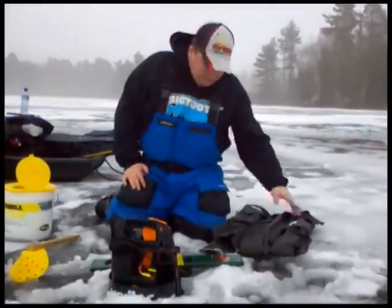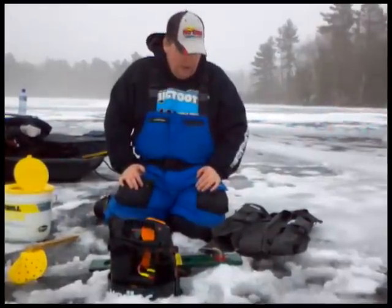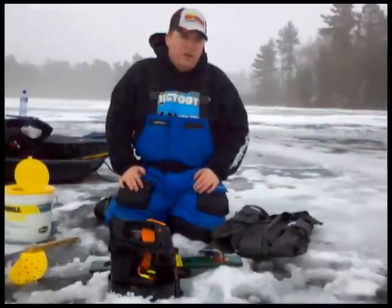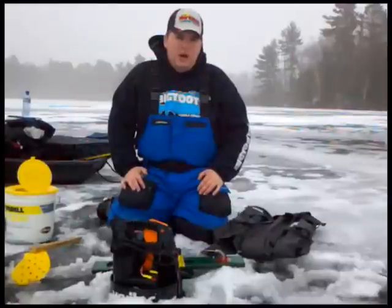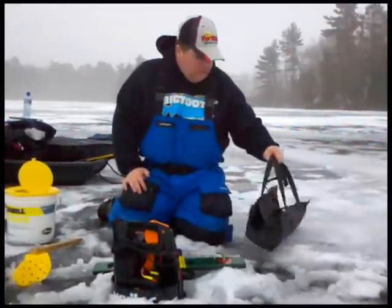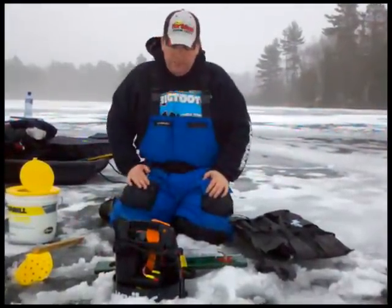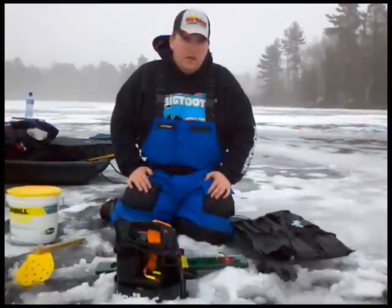We carry many varieties of tip-ups at River Rock, including these custom-made Beaver Dams — right now if you buy one, you get another one for ten dollars off. We also have a 50th Anniversary model from Beaver Dam — buy one and you get the case for free. We've got deals on electronics including Vexilar, and fish houses are on sale too.